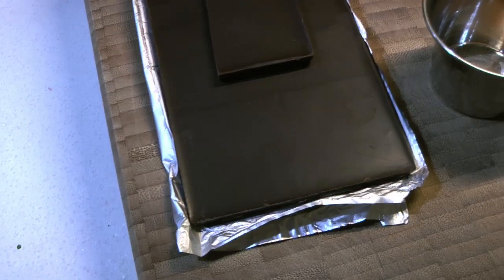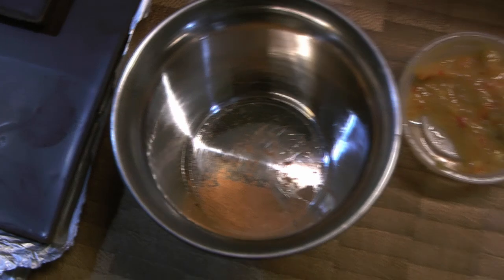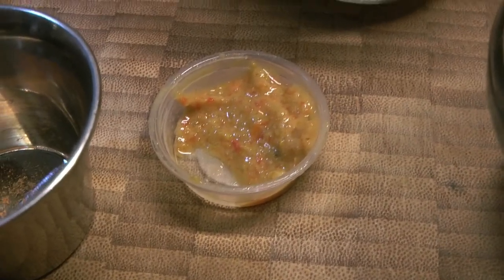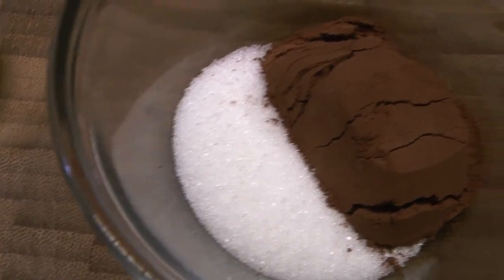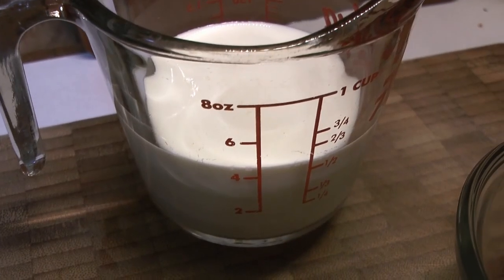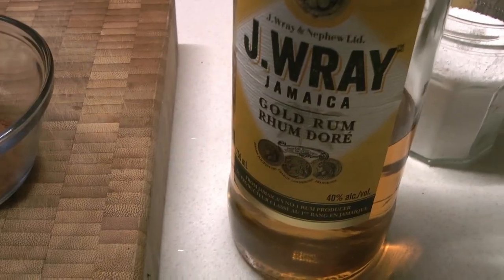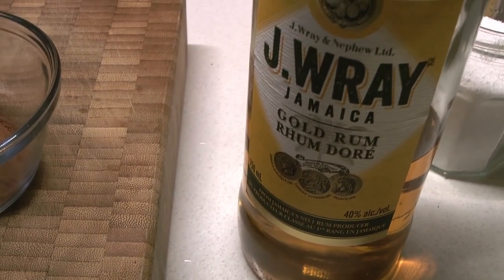Here are our ingredients: we're starting off with some dark chocolate, a little bit of cinnamon, and we're going to add a little bit of hot sauce — this is a ghost pepper sauce. Just a little bit of sugar, some cocoa powder, some cream to finish things off, and some nice golden rum. You can also use vanilla if you're not interested in using booze, but we're using this really lovely gold rum.